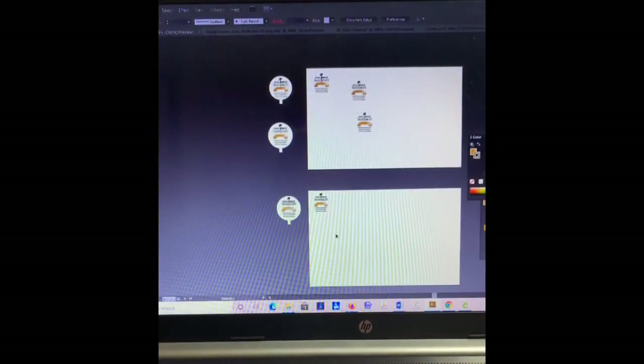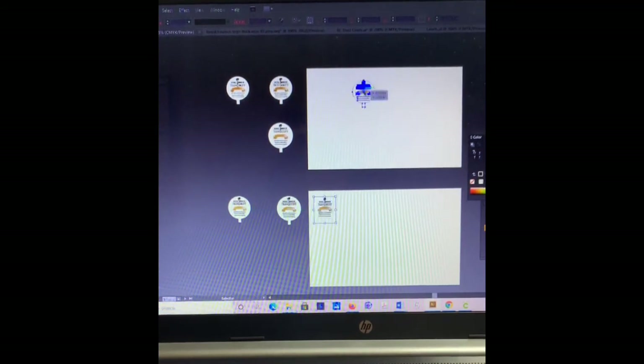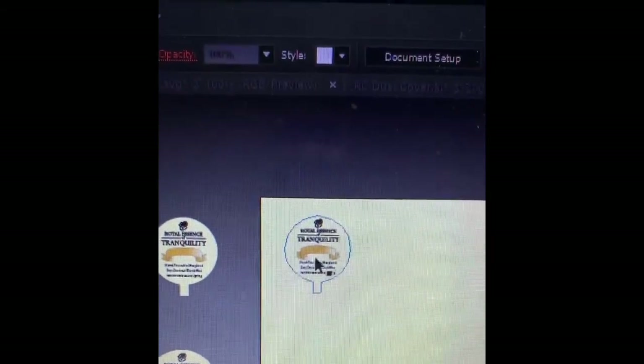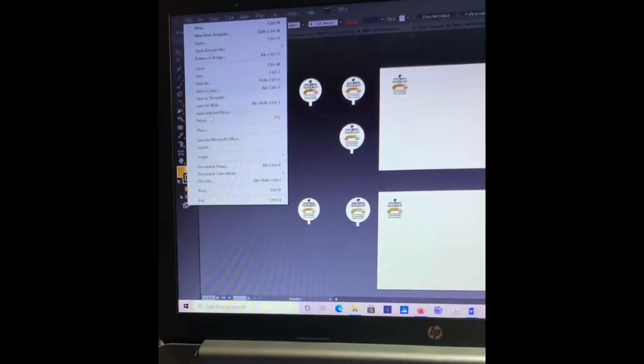Now I'm ready to go into Cricut Design Space. I'm going to move what I did previously and place one on one artboard and the other on another. I labeled the top artboard 'cotton' for the cotton wick with the circle, and the bottom one 'wood' for the wooden wick — so when I select my art it'll say wood or cotton and I know which is which.